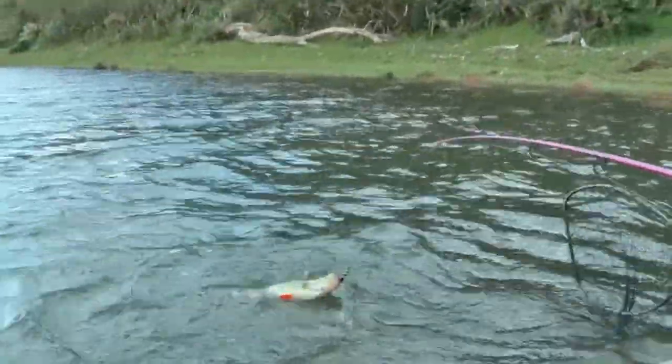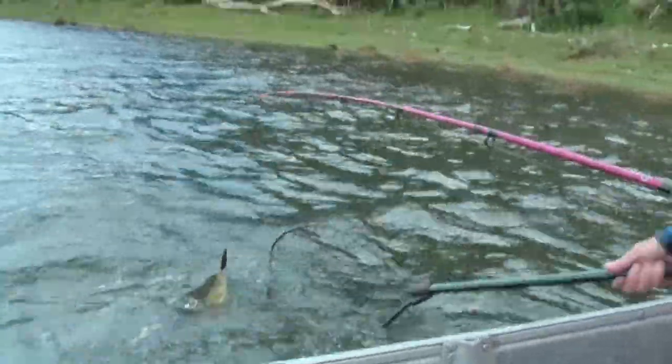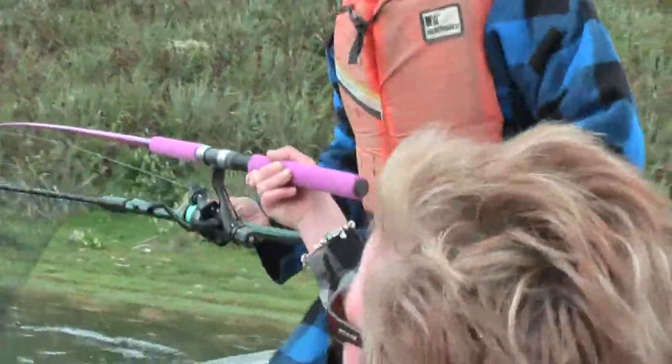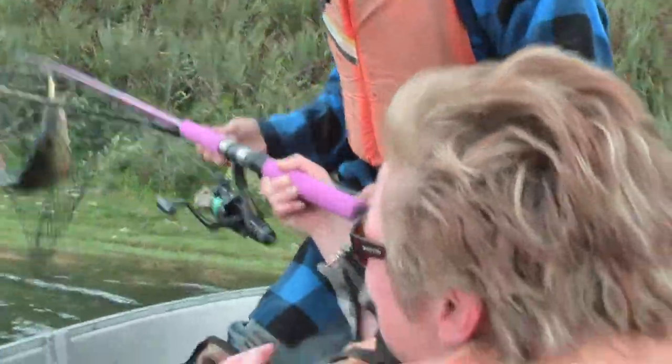No, no — bring your rod back towards the boat. That's it, let it out and get underneath it. Yeah, you're the first fish. Oh my god, it's a perch.